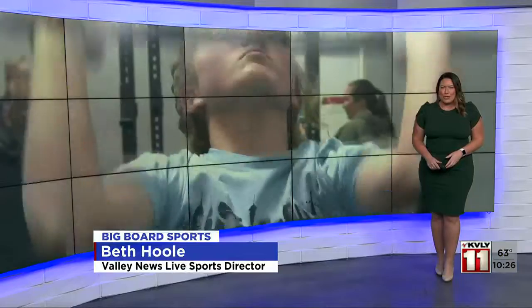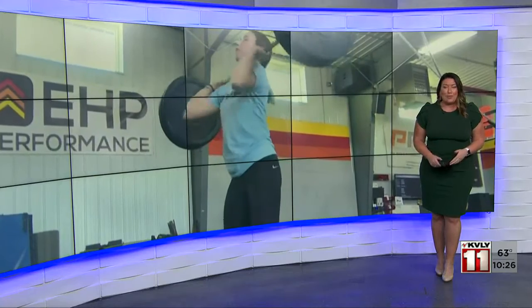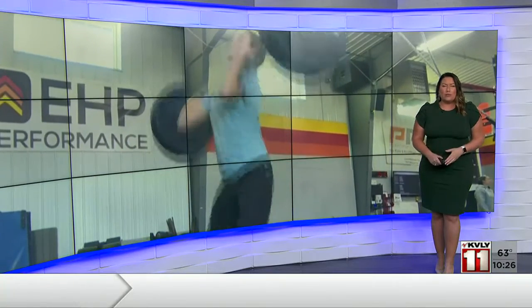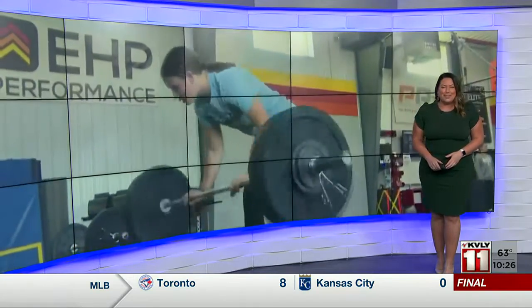Three area teens are preparing for a trip to nationals later this month in Las Vegas. The Park Christian students have qualified in Olympic weightlifting, a sport widely considered one of the most challenging. These student athletes are ready to overpower the competition on the biggest stage.